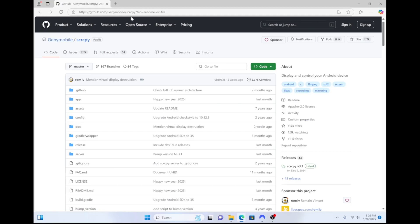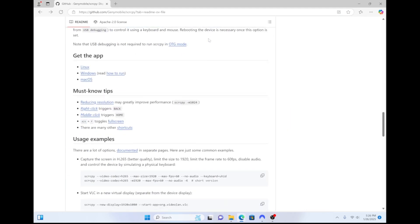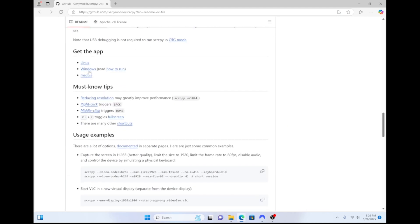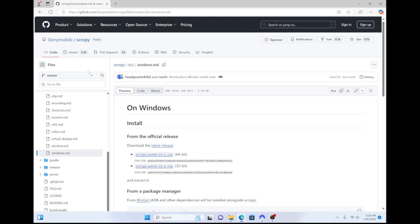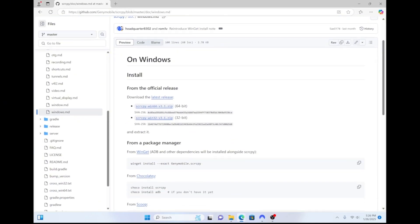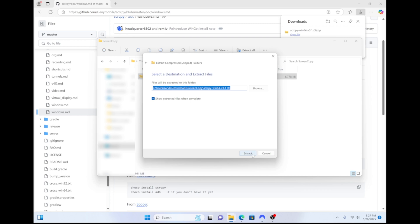Then navigate to the GitHub link in my description below. Once you're there, scroll down until you get to the Get the App section, then click on the link that corresponds to your operating system. Just a note, I've only tested this on my Windows PC, so I'm not sure how well this works on a Mac. Now scroll down and click on the zip file link to download it. Once the download is complete, go ahead and open up the folder where you downloaded the file to, click on the zip file, then click on Extract All to go ahead and extract all the contents of that file.